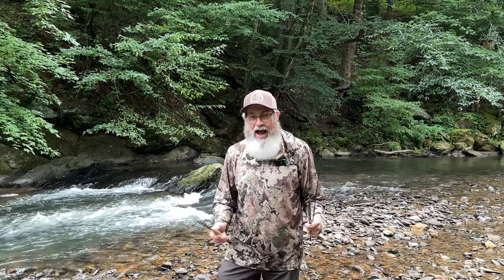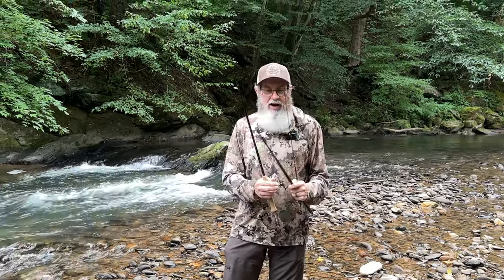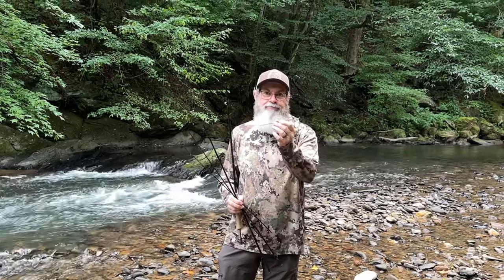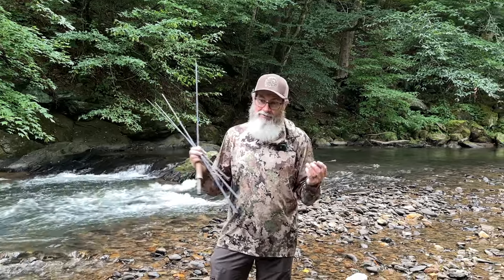I want to talk to you about my Helios 2 rod, rod warranties, and why they're important. Out on the water this morning with a gentleman, he went to do a bow cast, and all of a sudden my four-piece rod became a five-piece rod. It happens — he did nothing wrong. I've caught a lot of fish on this rod, caught some big fish on this rod, and I've caught some doinks on this rod.